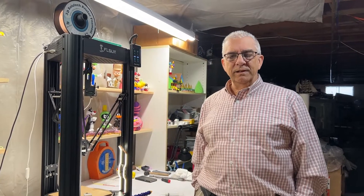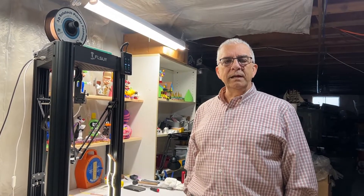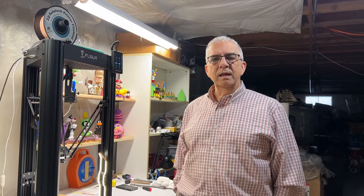That's it for this video. I hope you enjoyed it and learned something. If there's something else you want me to show you how to do, just let me know in the comments and I'll be more than happy to do so. Until next time, happy printing.